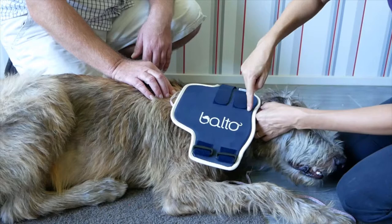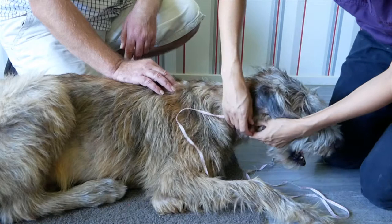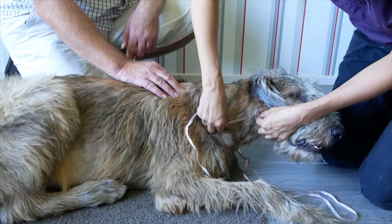The next step is to measure the ventral length of your dog from under the chin to the chest. It is the short length of the brace, referred to as distance C.